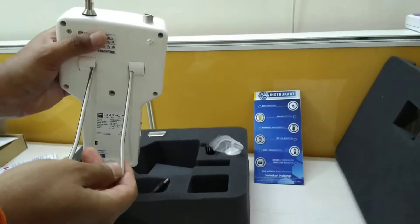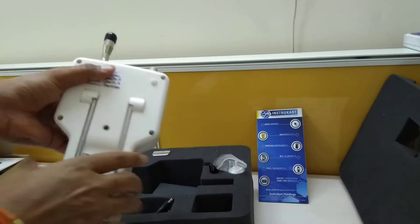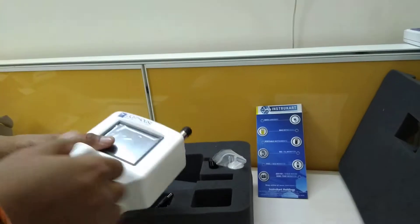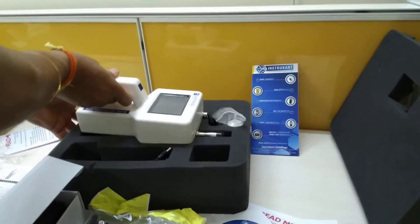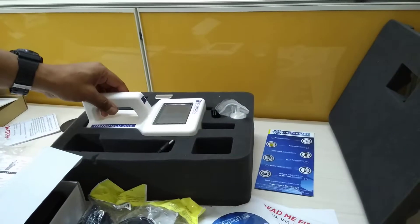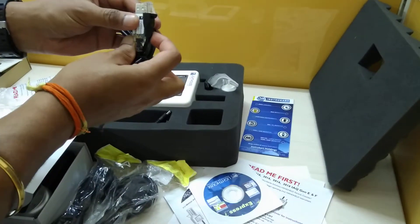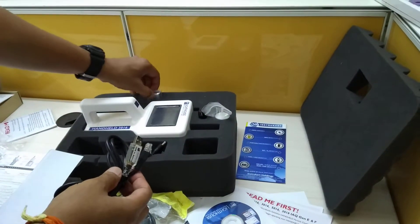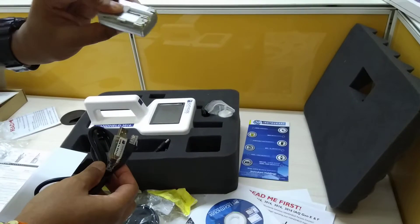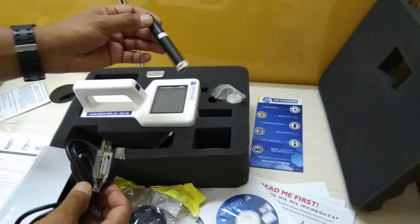This is the kickstand, which you can use for better usability. Along with the instrument, some standard accessories are included — this is the RJ45 to USB converter, and we also have a battery.